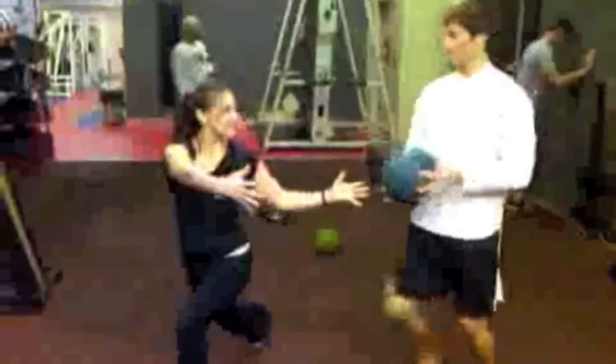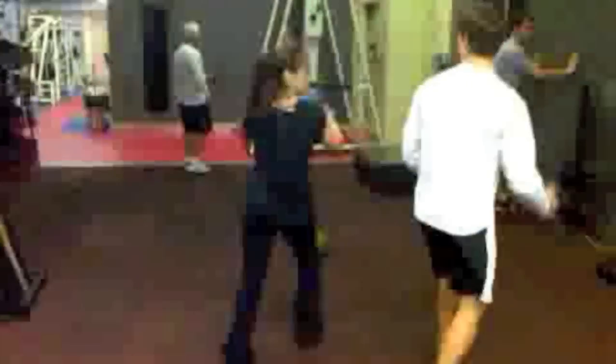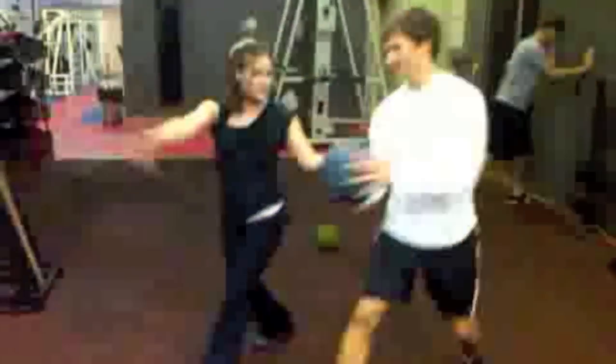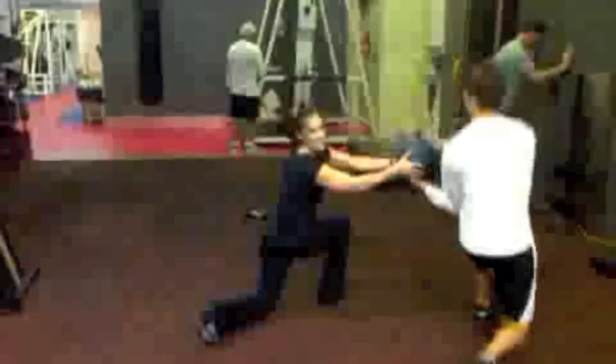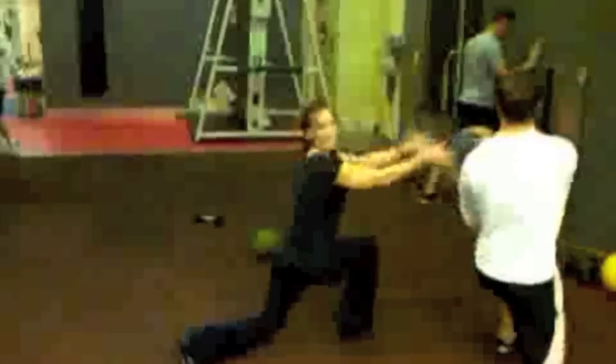It's my birthday today and we're just doing a birthday workout, doing some dynamic moves with my partner Mark, just warming up, giving me a little bit of dynamic power, a little bit of high hand leg coordination at one of my favorite gyms, America, which is right outside Pittsburgh, Pennsylvania.